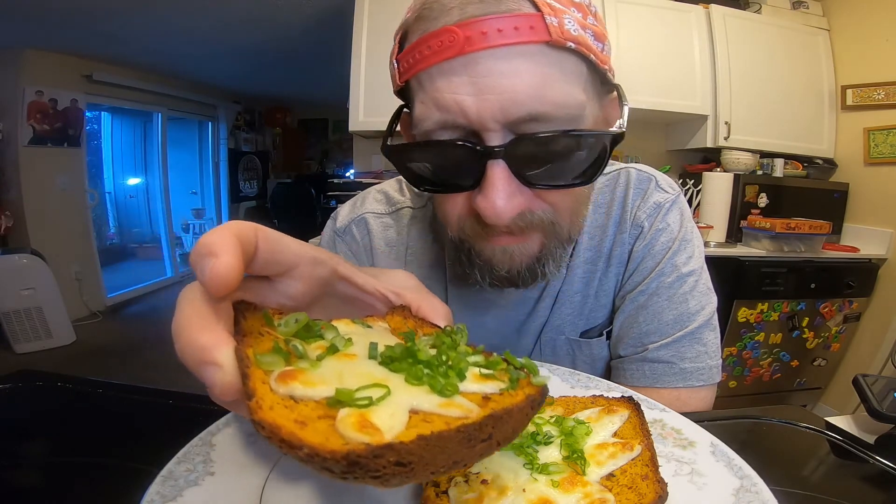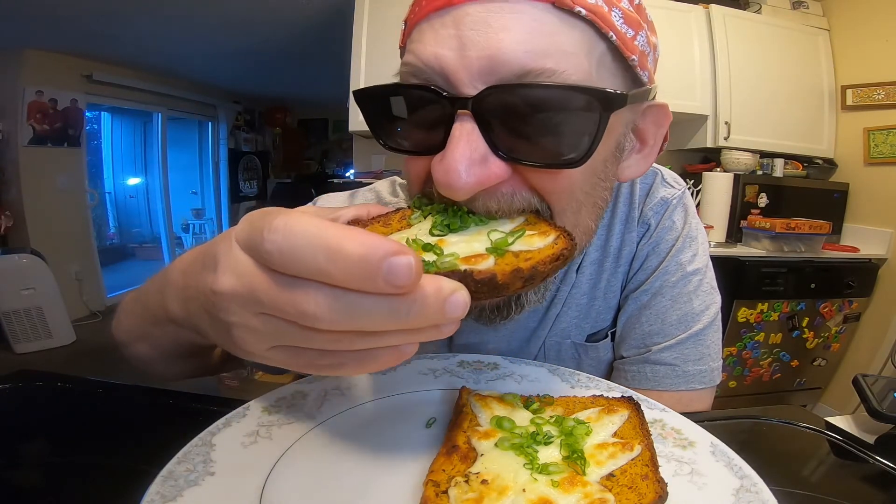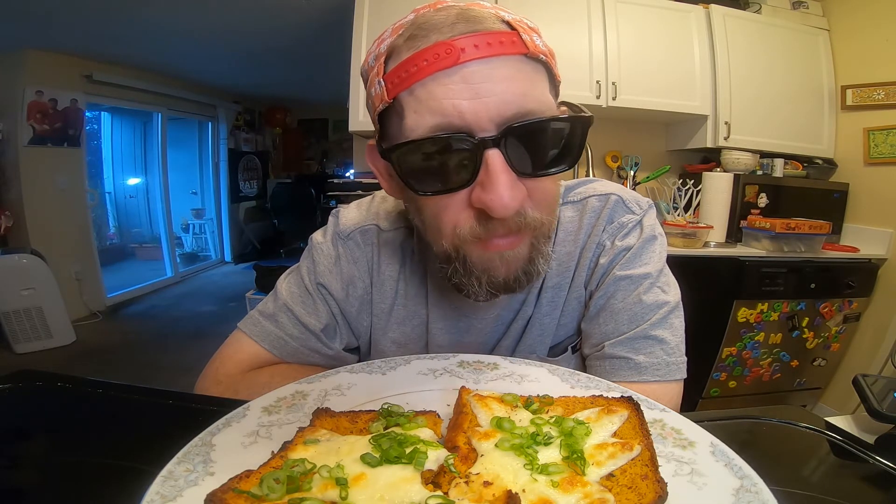Mozzarella, green onion — let's give it a try. It's good, it's got the nice Buldak heat to it, not a lot but it's there. I consider this a win. All right, well hey, this has been Hans the Ramen Rater wishing you enjoyment of your noodles each and every day. Make some bread, have a good one.